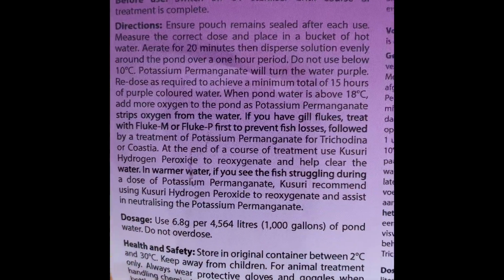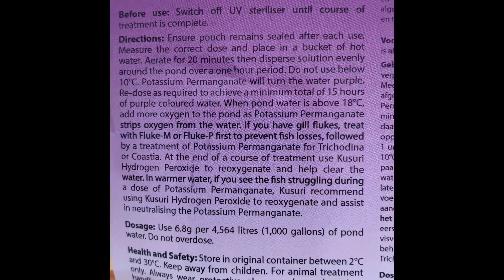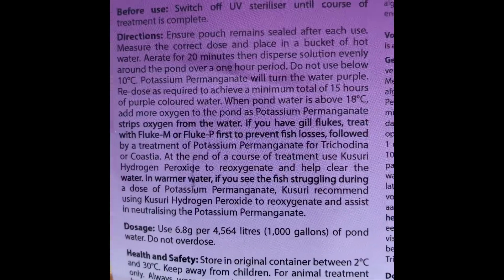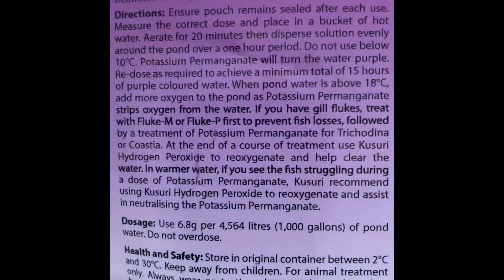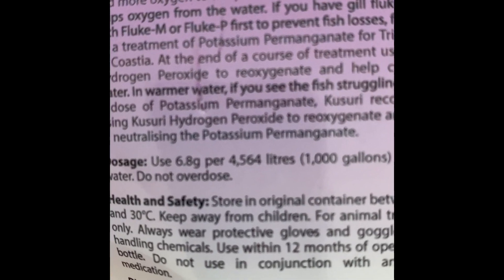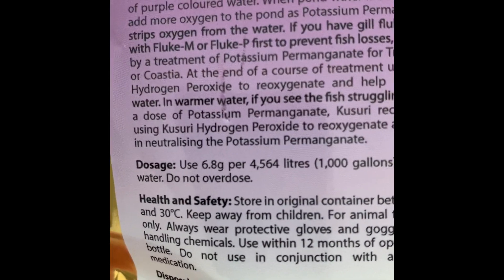You must watch it for four hours — don't go off the packet, which says something like 15 hours, which is totally unnecessary. The minimum is 15 hours of purple-colored water on the packet, but everyone in the hobby just goes to four hours. Make sure your pond aeration is on and don't bypass your filters, because the bugs will be in there as well. That's 6.8 grams per 4,564 liters or a thousand gallons — I've done the calculation and we're all ready to go.